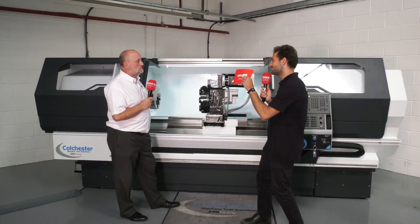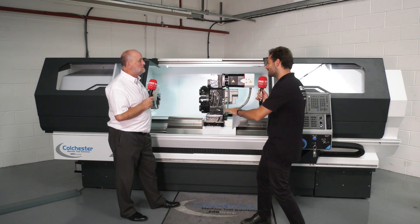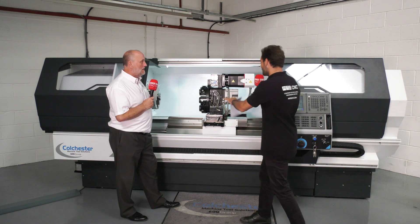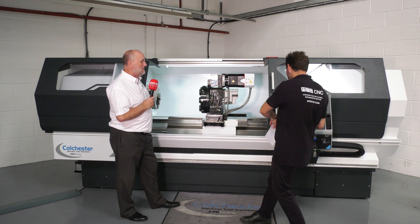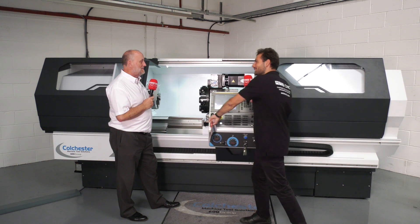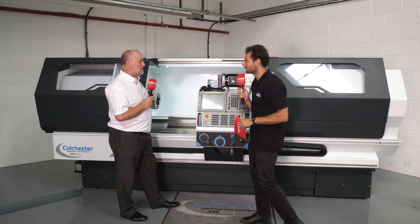Keith, it's funny because before today I've never looked in depth at any of these kind of semi-automatic CNC lathe machines, but behind me you've got a lovely looking Colchester standard design lathe that we all know and love, but it's got a FANUC control right in front of it. So can you explain for our viewers that don't know — what is this kind of machine, how does it work?